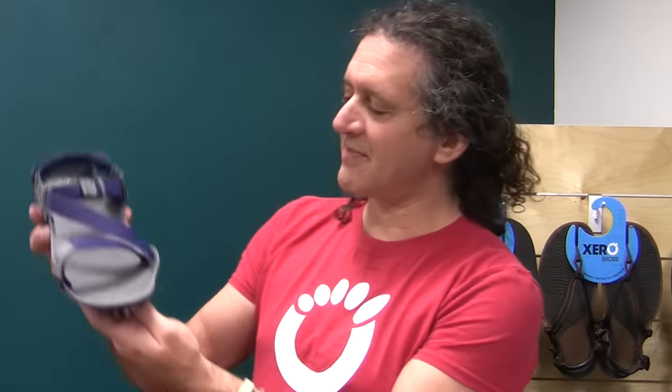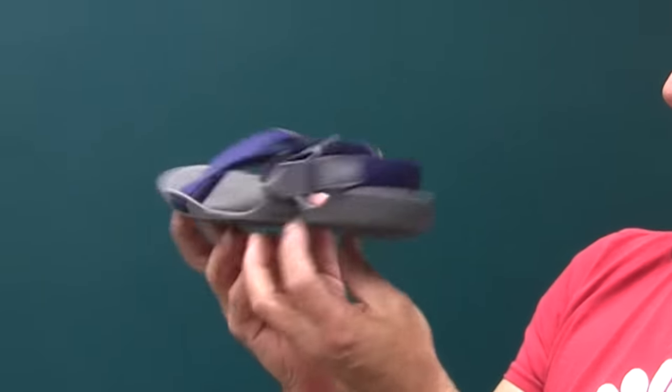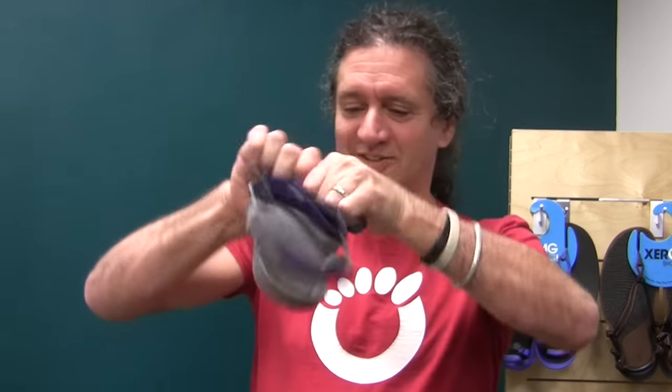Before I introduce you to the Emuri Z-Trek, I want you to start by imagining your favorite sports sandal — Chaco, Teva, Keen — and now just imagine getting rid of up to 70% of the weight and almost all of the bulk. And then imagine doing this with your favorite sports sandal.